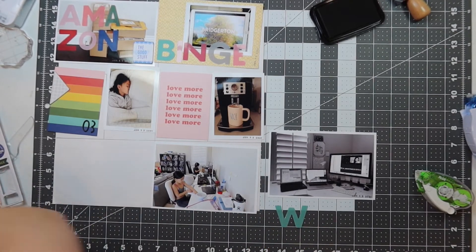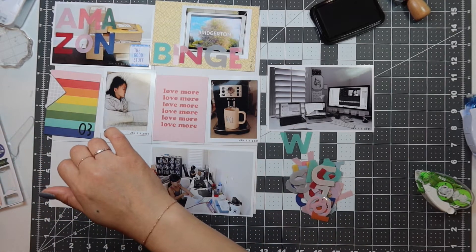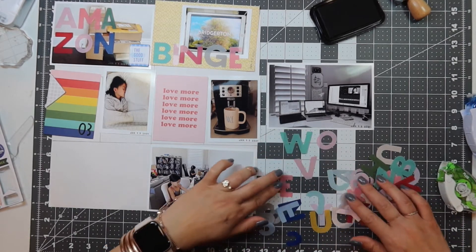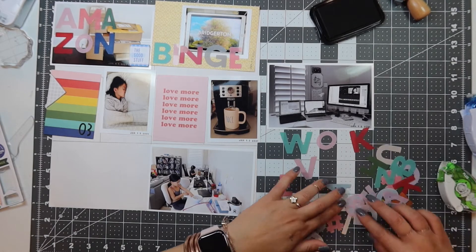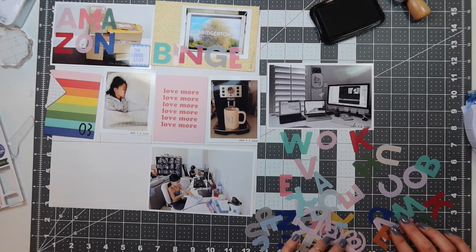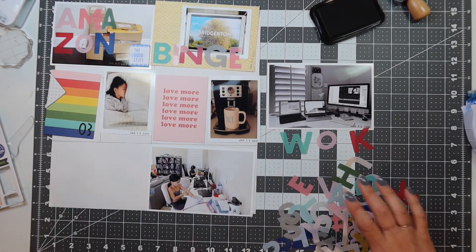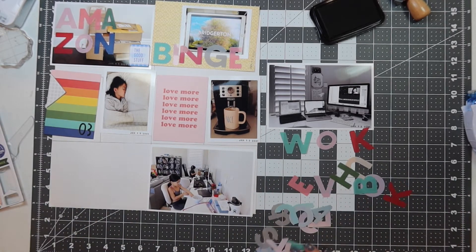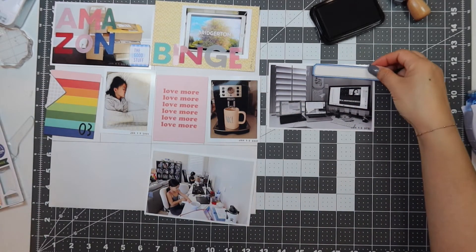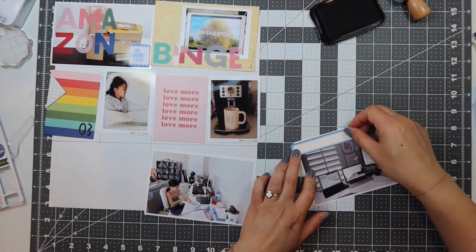I tried to spell out 'work' with the plastic stickers but I couldn't find them, so I ended up just date stamping it and I'm going to journal on the print and cut labels sold on the Studio Calico website — the labels that match the kit. I always use my Silhouette to print and cut these labels. I wrote: I spent several hours a day working on my YouTube channels — recording, editing, voiceovers, and uploading. I do have two YouTube channels, one for this and one for beauty, and I work on both every day, seven days a week.